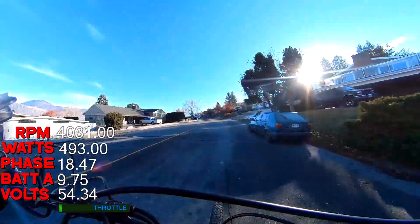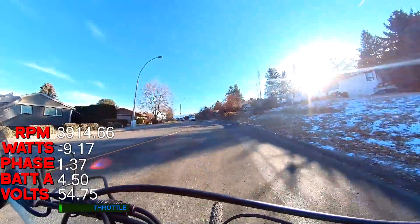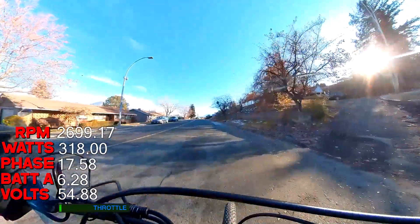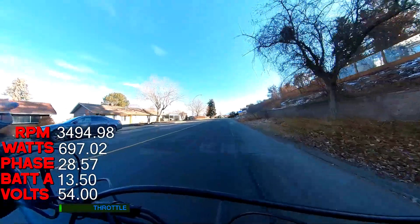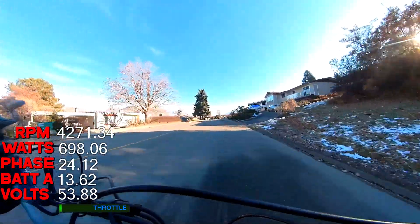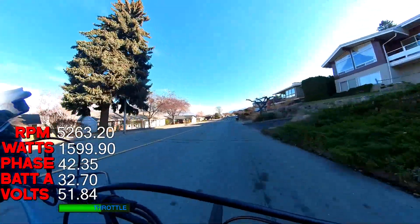I set the pedal assist to 1000 watts maximum and it's on a scaling level — I think that was on about level four. You can see it's only pulling about 300 watts. I've bumped it up a bit now so it's putting out about 700 watts. The pedal assist felt really quite smooth, and I'm back on the throttle now.